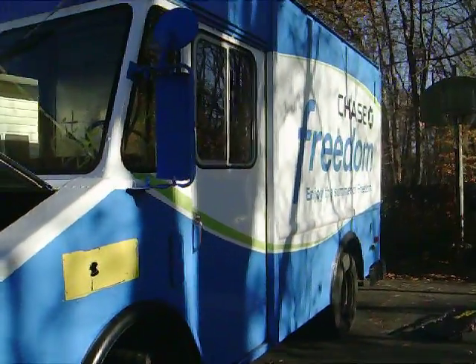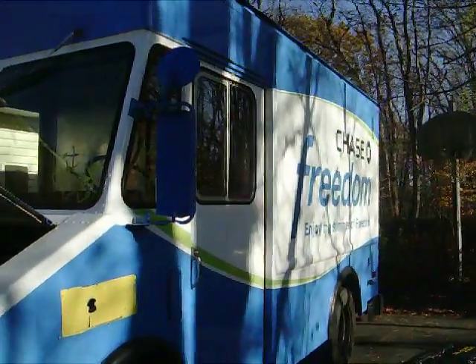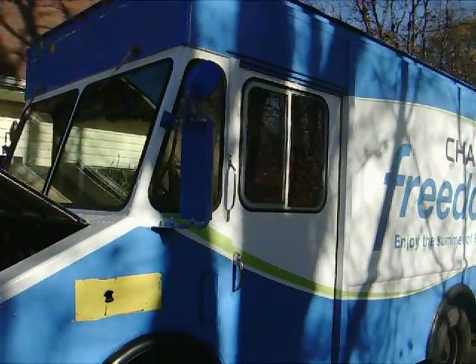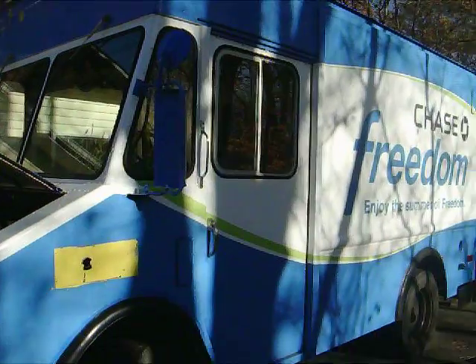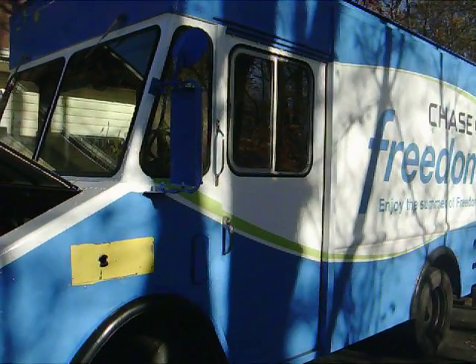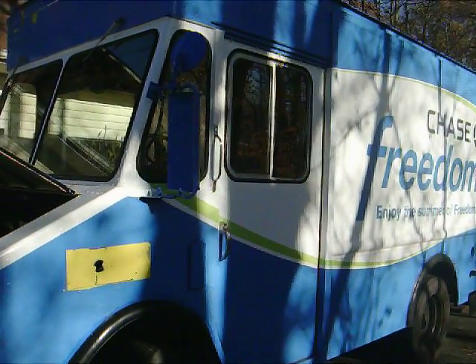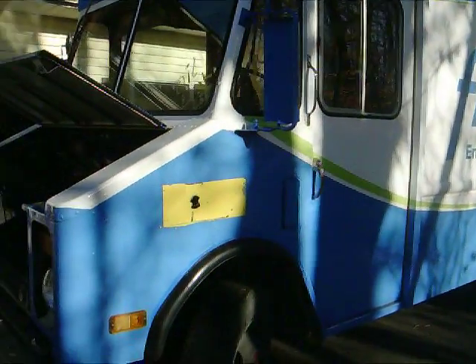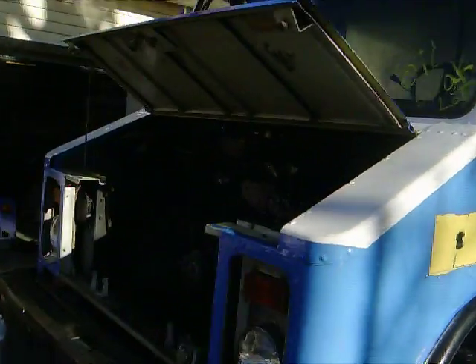Hello, everyone. This is Doug Stansfield from Transatlantic Electric Conversions. This is our latest project. You can see that this is a large box truck. We're going to be converting it for a food service vehicle to be run indoors in a large complex, so it can't have gas. The client has asked us to take out the gas engine and make it electric, so that's what we're doing.